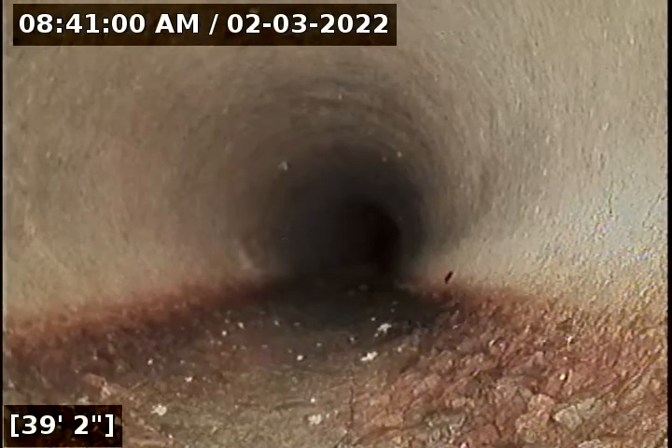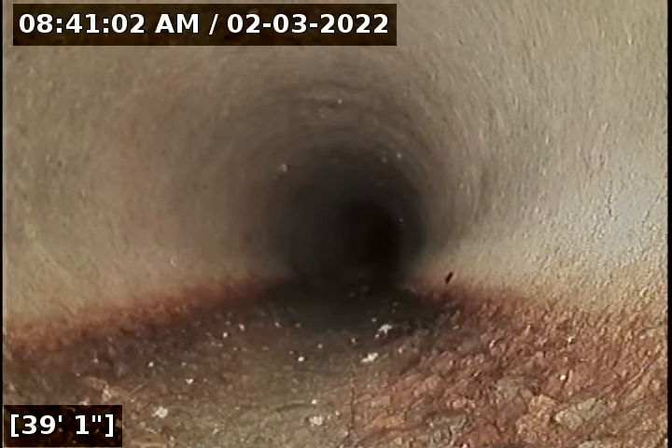Looks like we just transitioned now quickly to concrete. Six inch. I'll put some more water down the drain here.